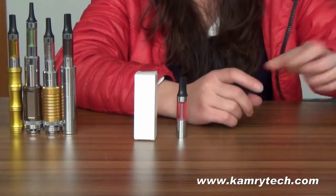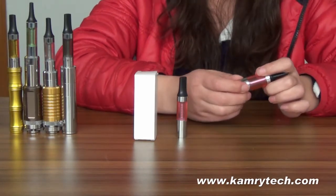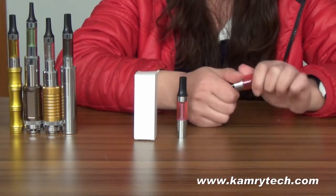There is no need to pre-raise the base, but I will be showing you the base here first. You have to unscrew the base.